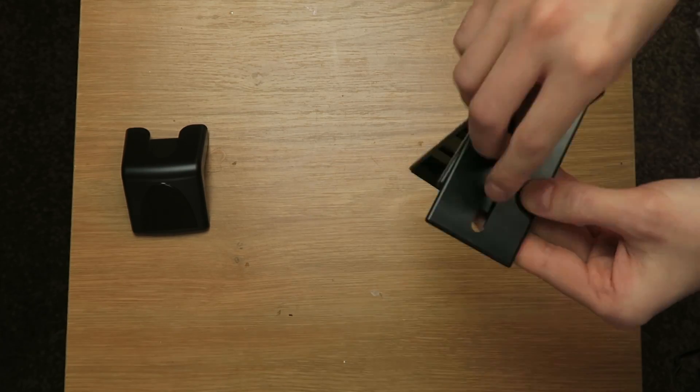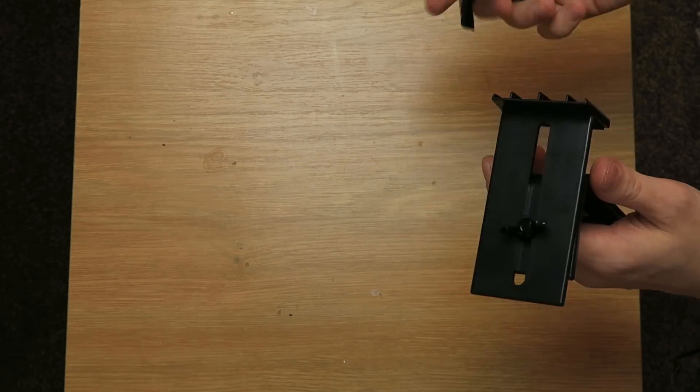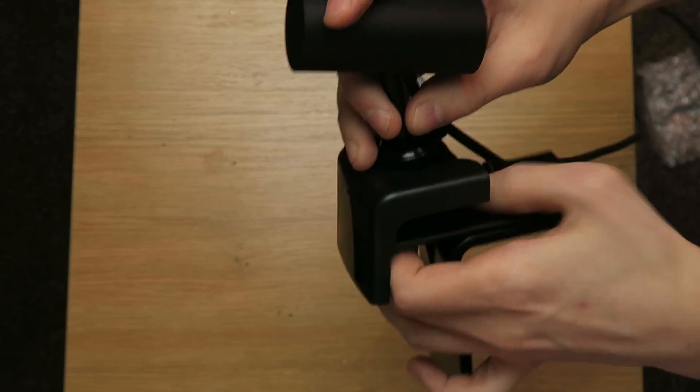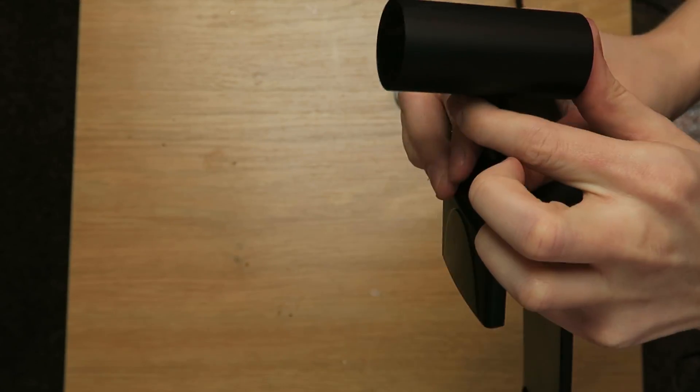The adapter converts the PlayStation Move square cutout into a standard tripod camera Rift screw thread. So then you can just screw in the Rift sensor and pop it on top of your television.